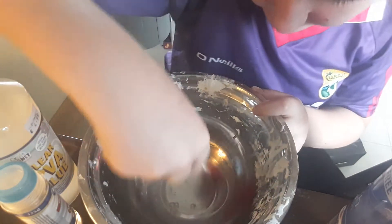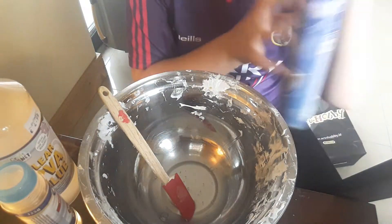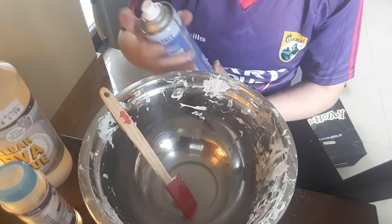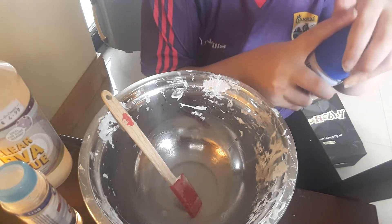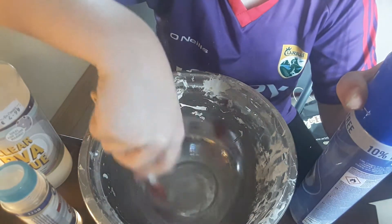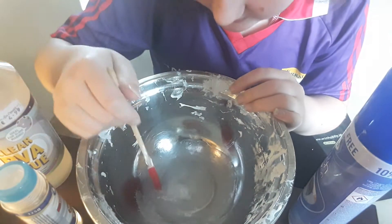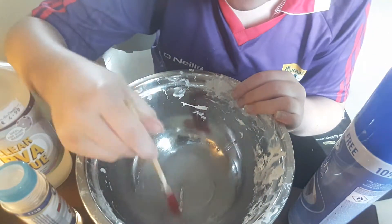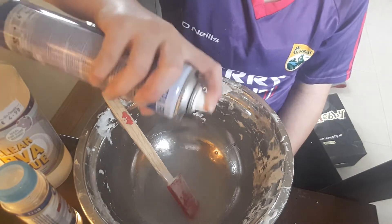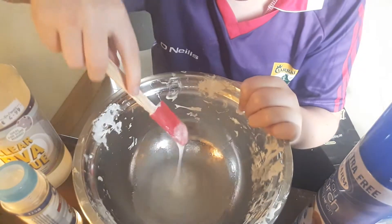Now we're going to add our activator, which is spray starch — my favorite slime activator. The bottle actually says it's ideal for slime making! I hope it works with this new glue. Okay, it's starting to activate! It's making white strings, which it doesn't normally do. It's turning really white — that's probably from the spray starch.